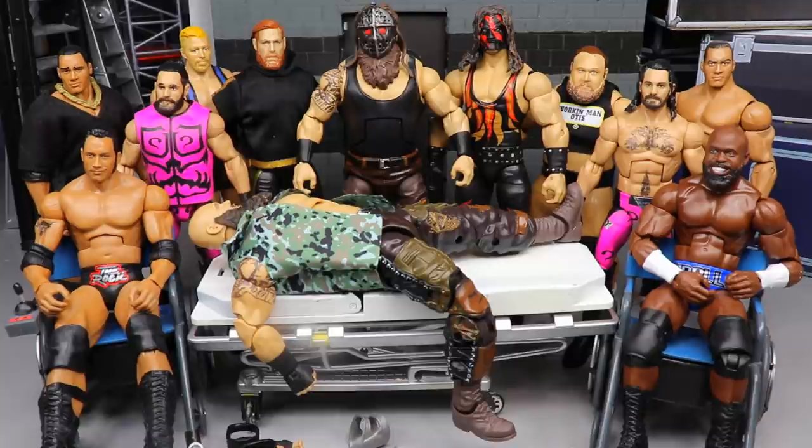You guys know how surgery works — it's been a minute since we got into it. On surgery, we basically take our figures apart, put them together with other figures, switch head sculpts and parts, and do swappages to make figures improved, look better, or just try something we've never seen before. That's what we do here on surgery. I'm very excited — let's dive in to action figure surgery and find out if anything's even going to work.